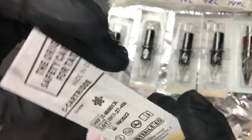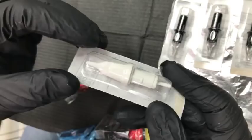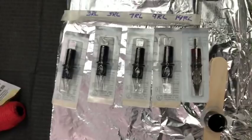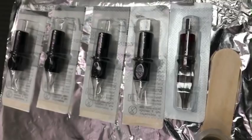I also have this 13 round liner — one of Cheyenne's new needles. They sent it to me to try. I'm not that familiar with it since I don't tattoo with magnum much, so we'll find out how this needle performs. It's kind of like a bonus. I'm using all Cheyenne needles, and then I have a Helios because I ran out of the 14 round liner Cheyenne.